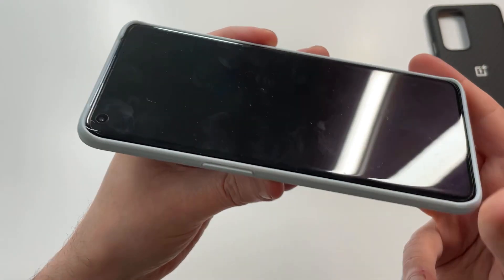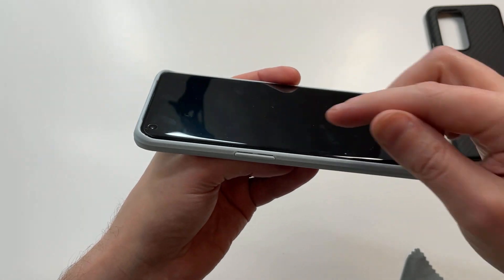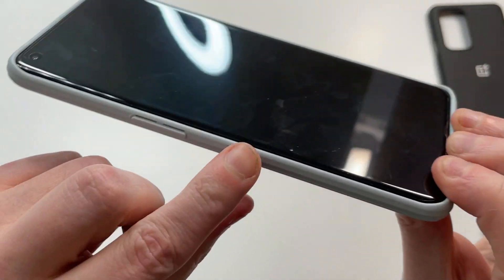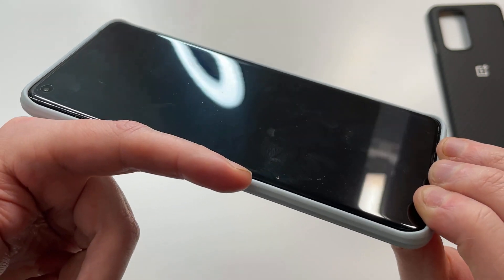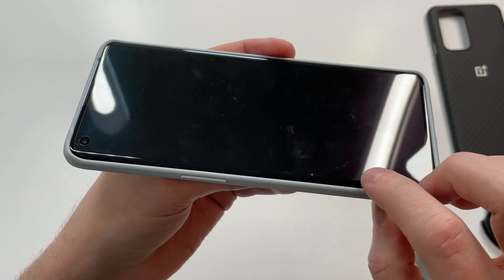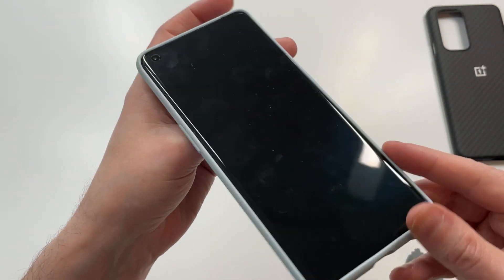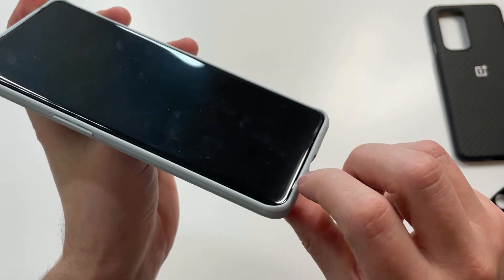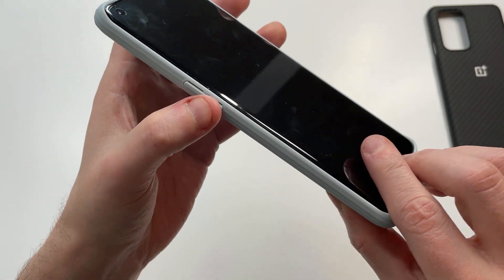Let's check out the lip protection. Here's the issue with the curved screen — there's almost no lip. You can see the phone edge right there; the screen is popping almost over the case edge. If you drop that, that is really dangerous. There's not much coverage on the sides at all — you've got a little bit on the top and bottom, but that's a no-go for me.